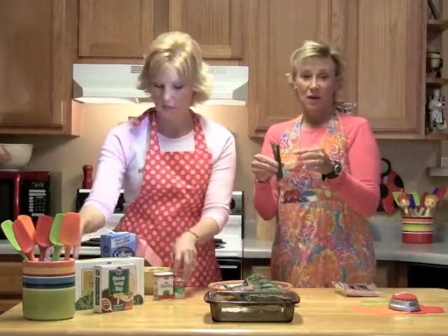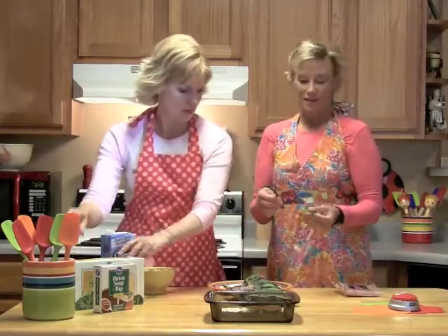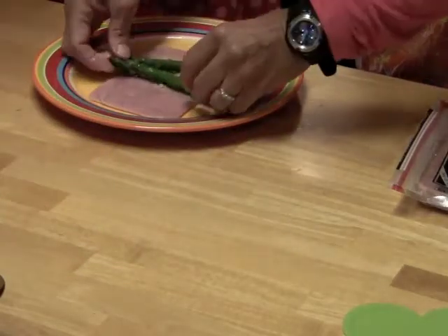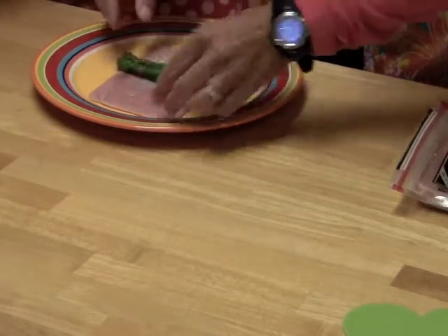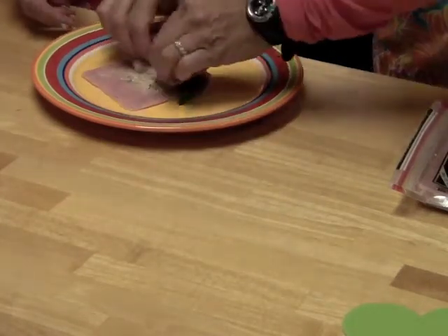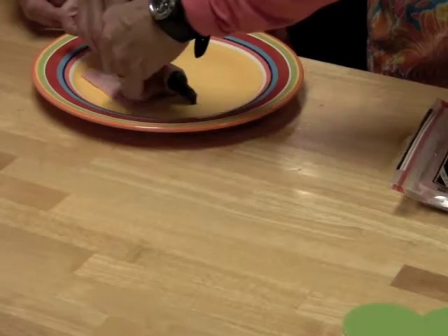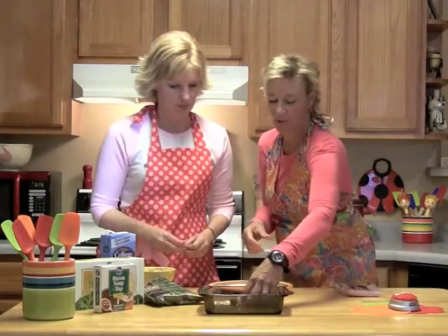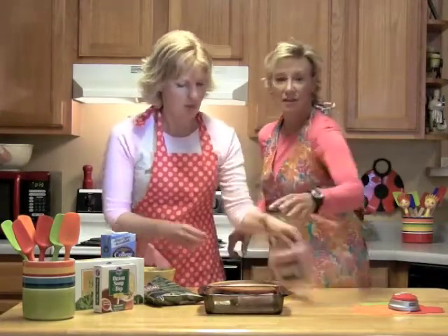I bought frozen asparagus because it's out of season for us here now. You could do fresh, but you'd want to cook it until it's just a little bit tender. Then you put it in like this and roll it just like that. You lay it and do as many as you want.